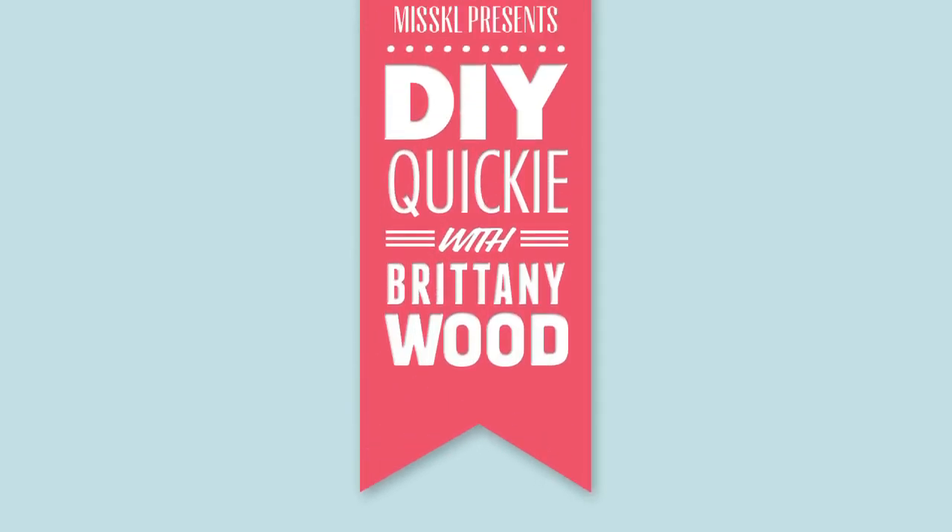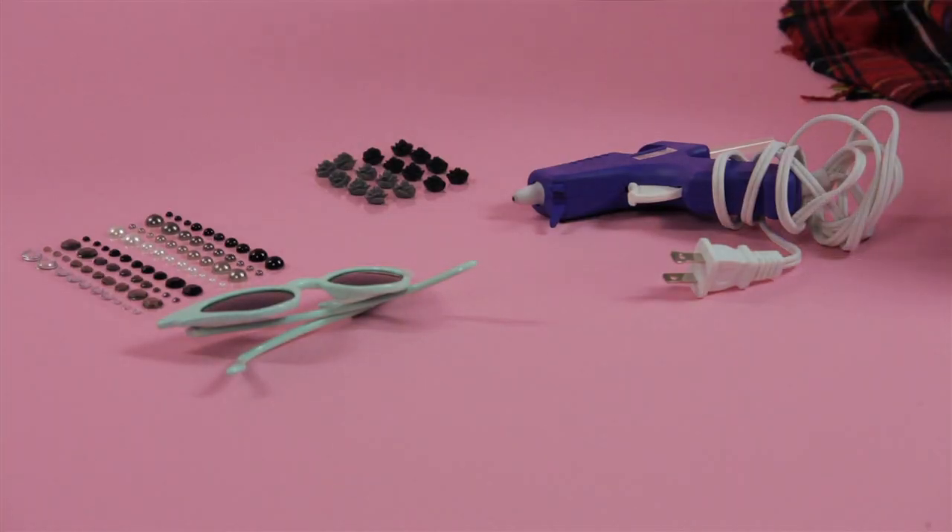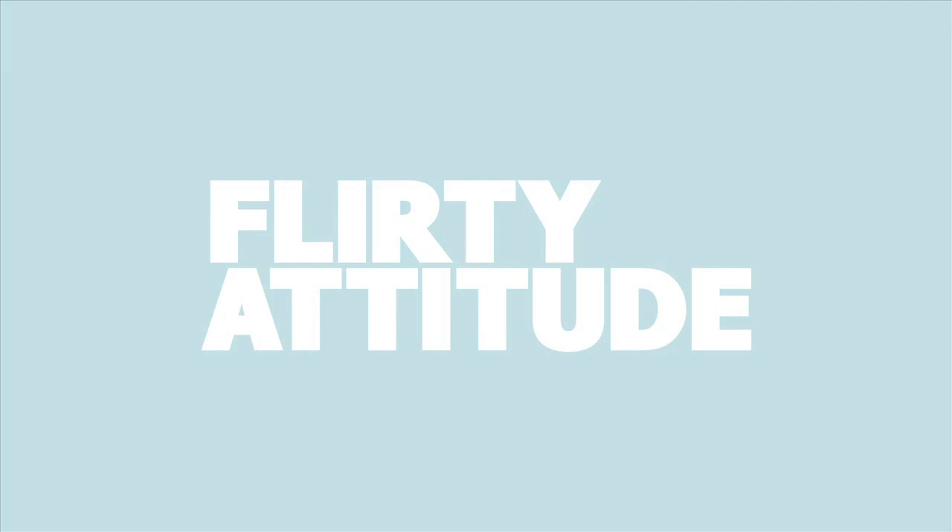Hey, this is Brittany Wood, and today I'm going to teach you how to spice up your sunglasses for spring. All you need is four simple things for this quick DIY: fun glasses, gems of your choice, a glue gun, and a flirty attitude.